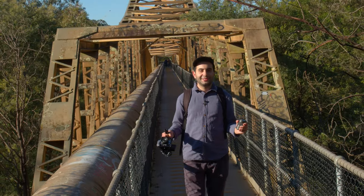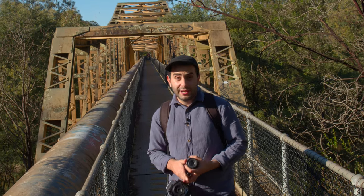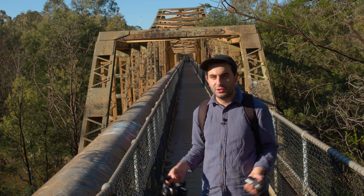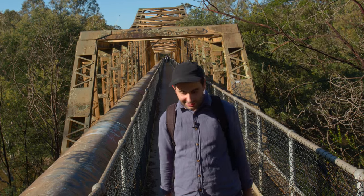We've made it back finally — got some great shots with these lenses. Right now we're going to have a barbecue, get that set up, and then we're going to go kayaking. That's when I'll pop on the 11-22mm to get some stabilized shots and see what we can get from this adventure.